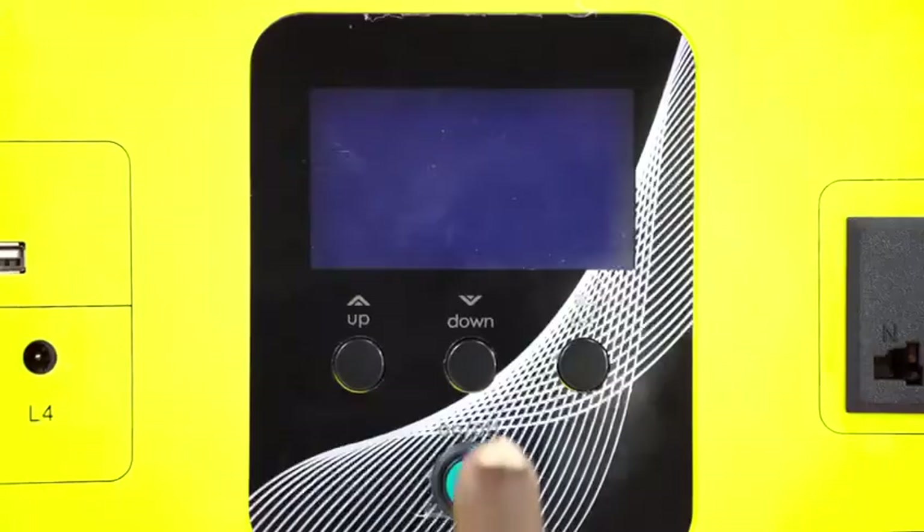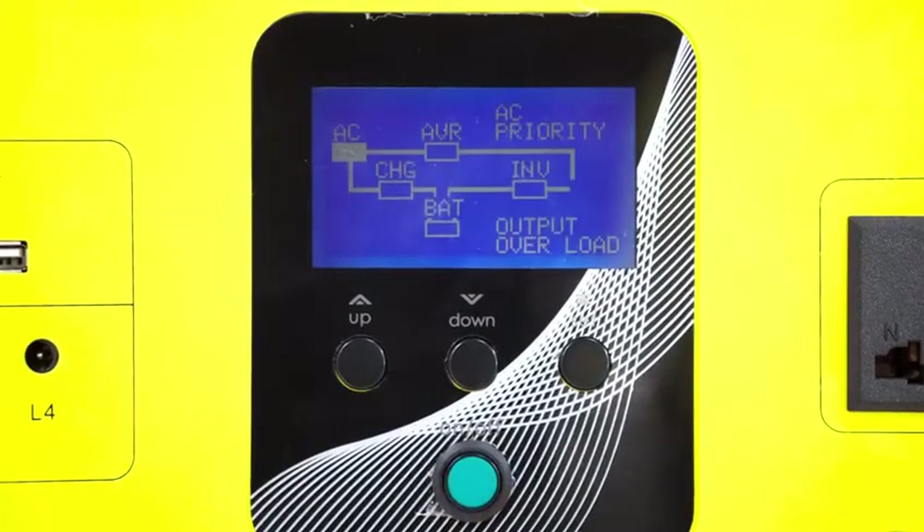The Power Flow 100 is equipped with an in-built cooling system, a charging regulator, and an automatic bypass system which switches from solar to AC charge.